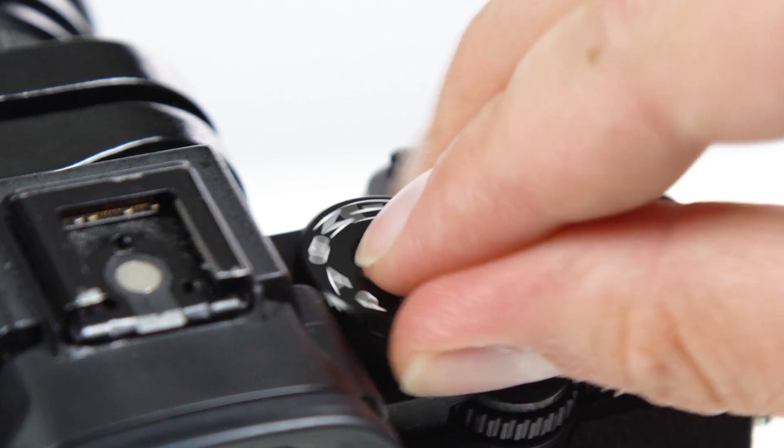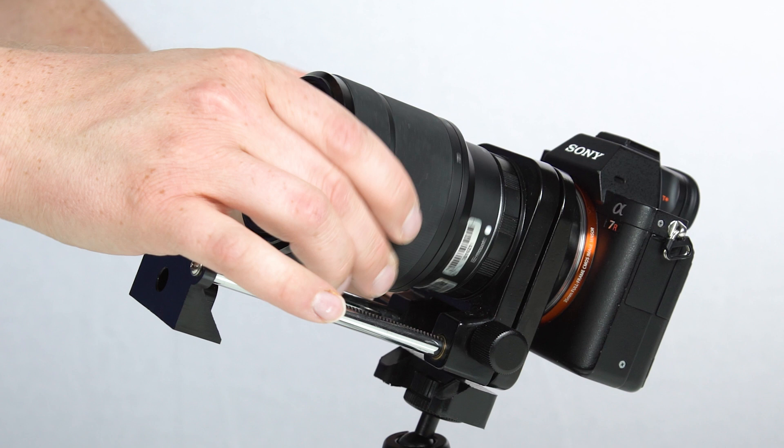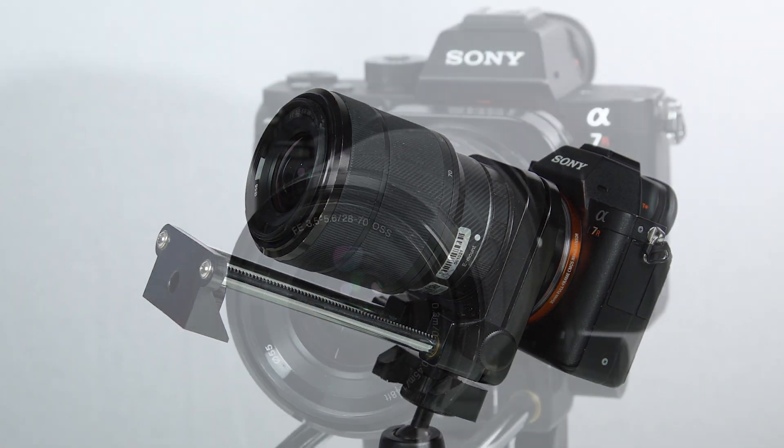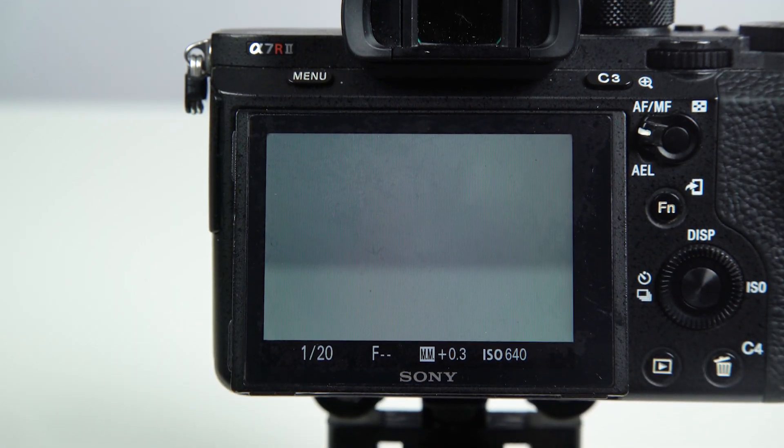We also recommend shooting in manual mode. This macro bellows doesn't fully work with electronic Sony E-Mount lenses — you can use one, but the focus on the lens won't work and your aperture will be locked open to the widest setting.